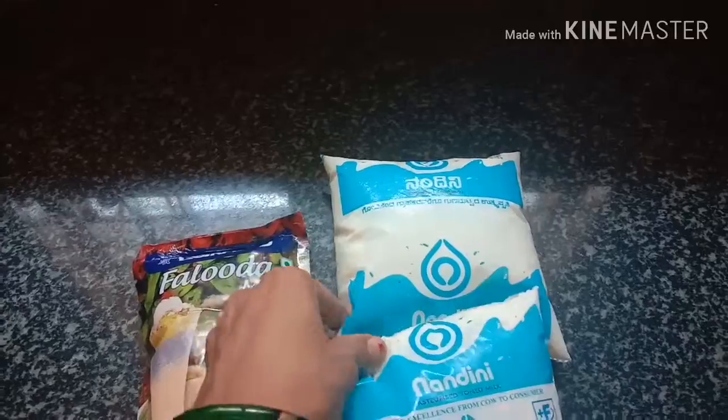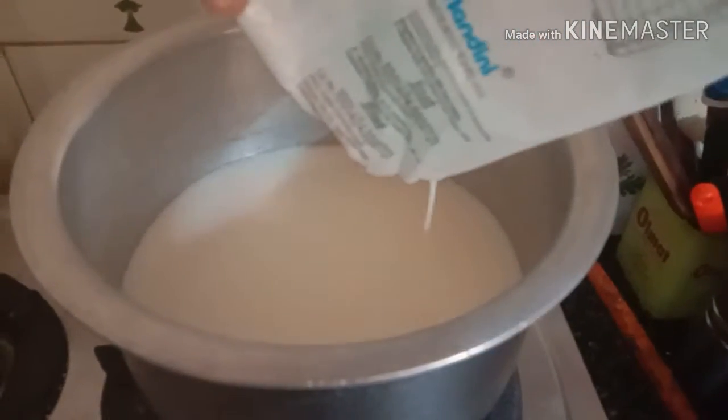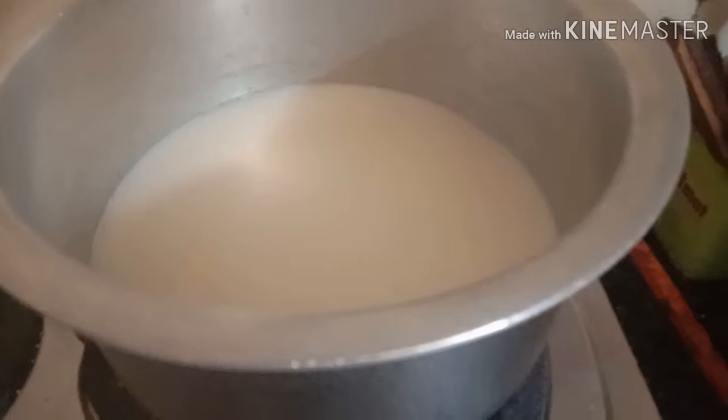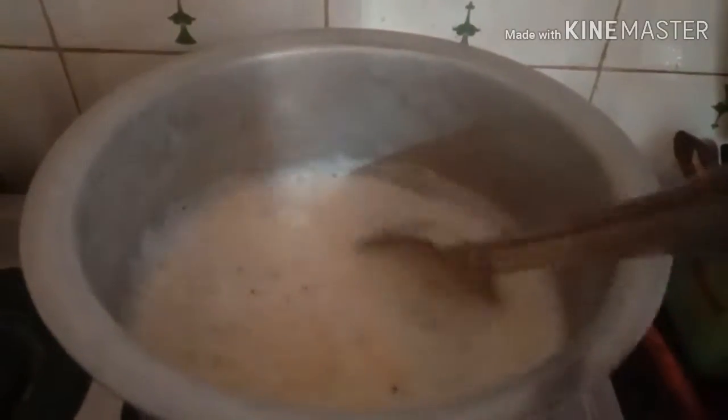If you want to add a little bit of sugar, it will be ready for you to add all of the sugar and all of the ingredients. If you want to add a little bit of salt, we will cut it and add it. Then take it to the hot water and add the salt to the water.